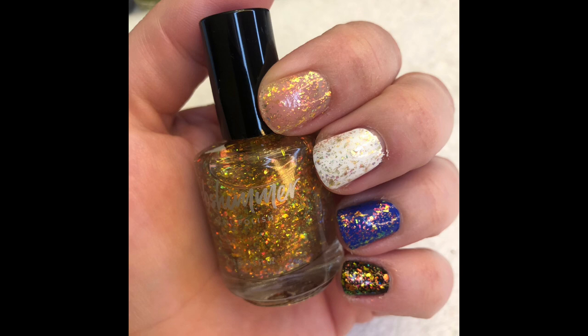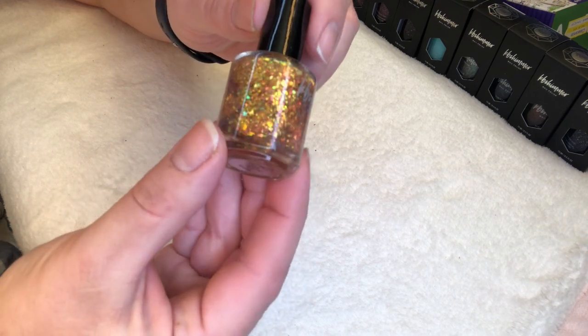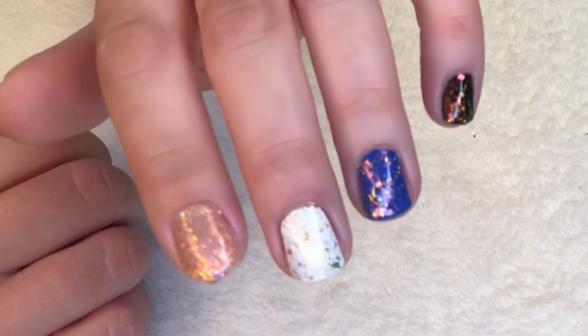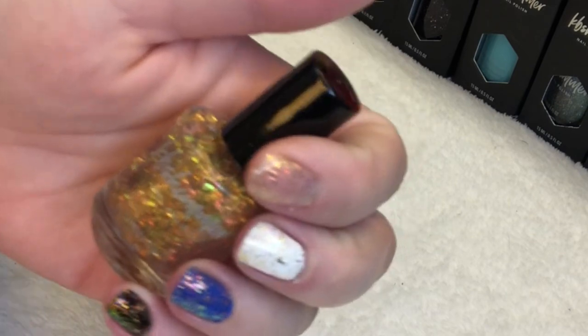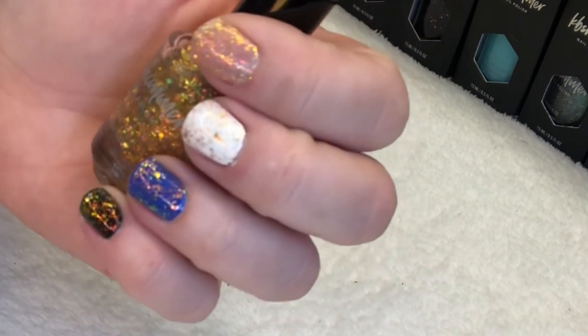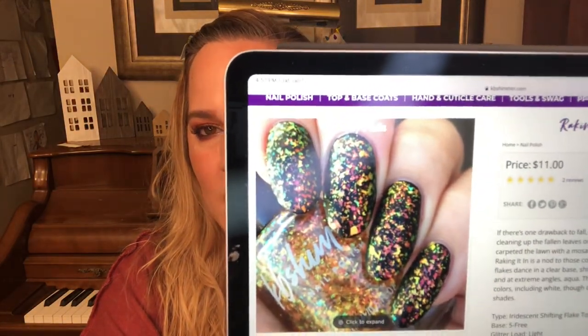I also picked up two polishes that are mostly flakies. This is Raking It In — an iridescent shifting flake top coat. In the swatch photos I painted it over a white polish, a cobalt blue, and a black polish so you can see how it looks over different bases. It's a nod to colorful fall leaves, with brightly colored iridescent flakes in a clear base shifting from red, orange, gold, green, and at extreme angles, aqua. Darker colors will bring out more vibrant shades. I think I only did one coat with this polish.